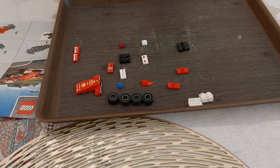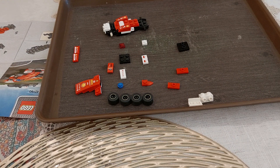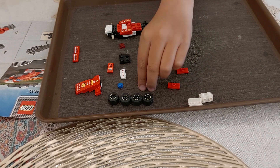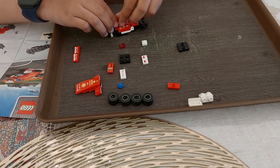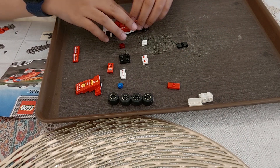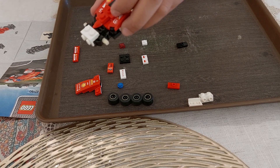And next step, we are going to need — the next step, we are going to put a block like this. We need a block like this and a block like a black one. Just like that, alright. Now that step is done. Then we will put a sticker like this.